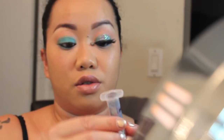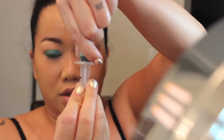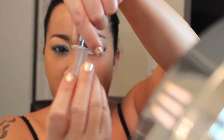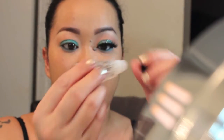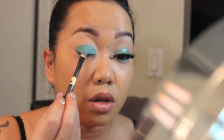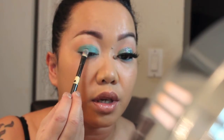Now I'm going to take Snooki's Glitter Injection — this is called Peacock. It's like a purple, turquoise, and gold glitter. I'm just going to flip it so some of the glitter gets to the top. Then I'm going to take a little bit of my Sally's Glitter Gel Adhesive and use a flat brush to apply that on the center of my lid where I want to put the glitter.